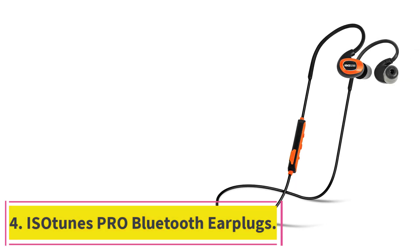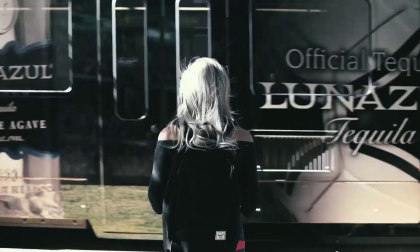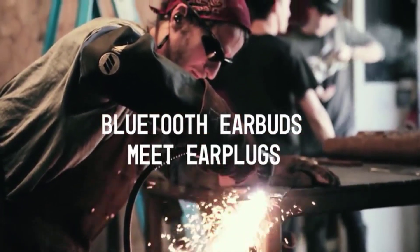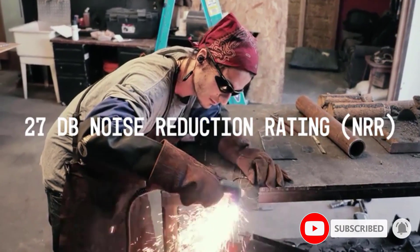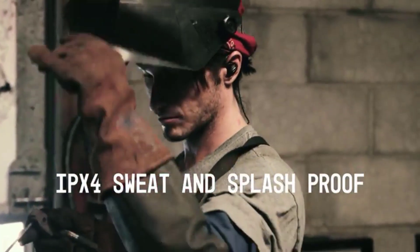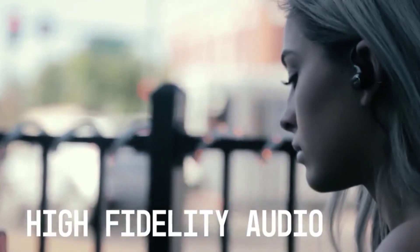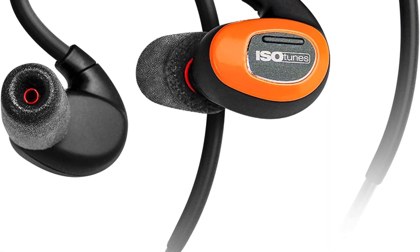At number 4: the ISOtunes PRO Bluetooth Earplugs. These come outfitted with several excellent features such as Bluetooth connectivity, AptX music playback, and a noise-canceling mic. In addition to a standard micro-USB charging cable and storage case, they come with four replaceable ear tips and one pair of silicone triple-flange ear tips, making them our best in-ear pick. They are ANSI-certified and OSHA-compliant, guaranteed to reduce harsh background noise by up to 27 dB, complemented by SafeMax technology which limits audio volume to a safe 85 dB.